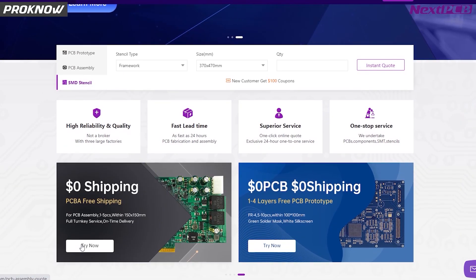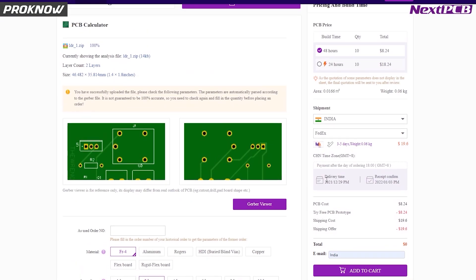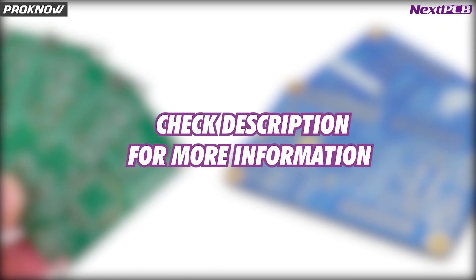To order your first PCB, upload a Gerber file, select PCB settings, and order 10 good quality PCBs with any color mask for just $0. The Next PCB website link is in the description.